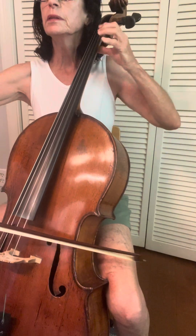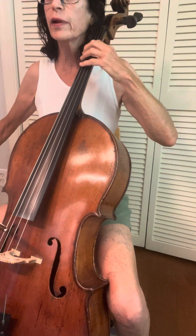One, two, three, four, five, six, seven, eight. Now all twelve. Ready, go.